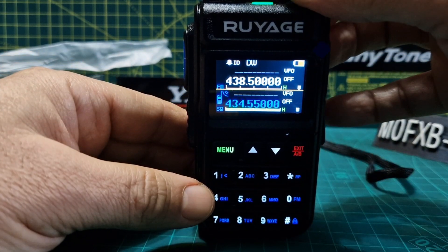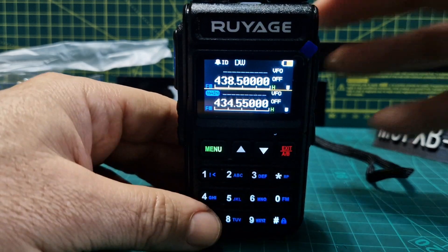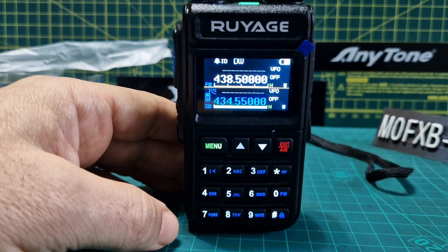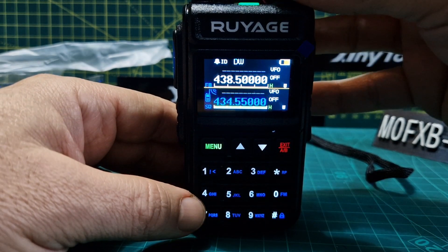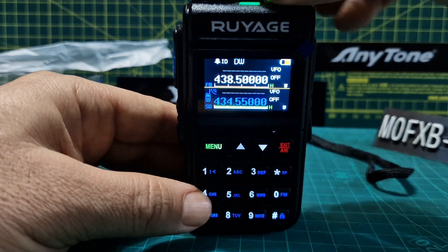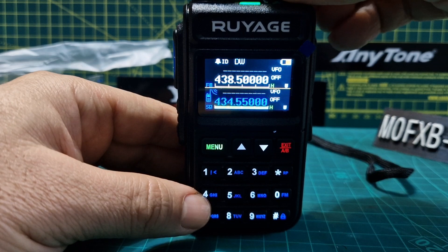I did that wrong — let me type 434 again. That's my AllStar node frequency here at home.